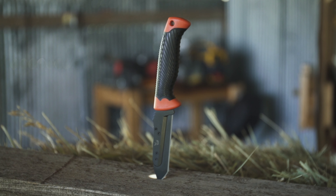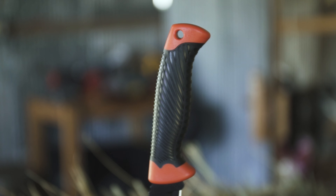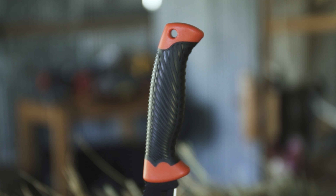Overall length of these knives is just over eight inches. The blade is three and a half inches and the handle is 4.6 inches. That leaves you a nice comfortable size knife to get a lot of work done out there in the field.